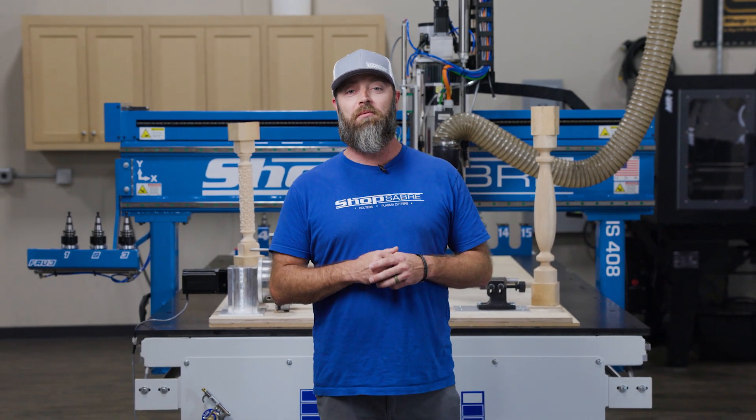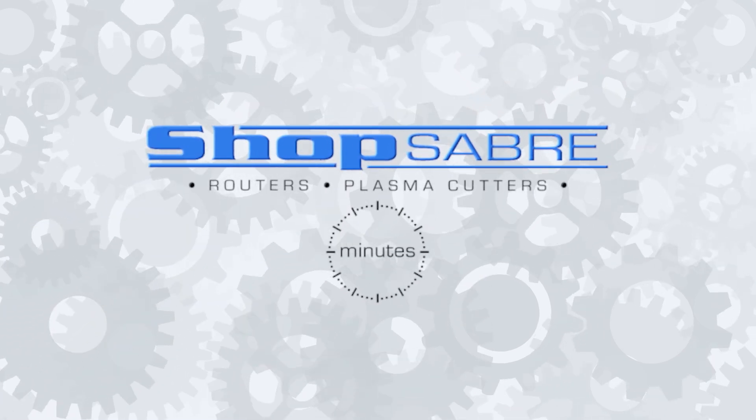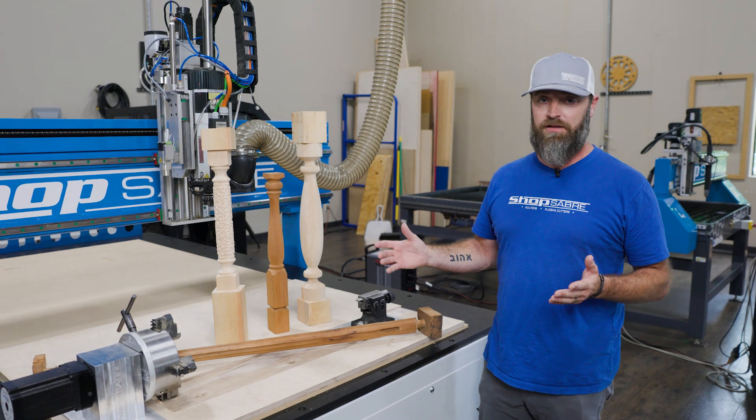Hey everyone, I'm CNC Sean and in this Shop Saver Minute we're going to talk about the indexable fourth axis. Let's talk about what is a fourth axis indexable head versus just a free spinning lathe.